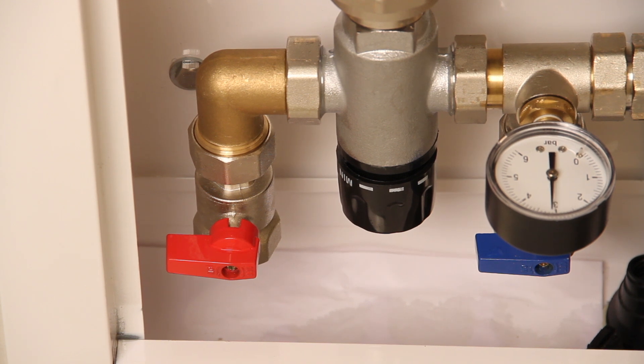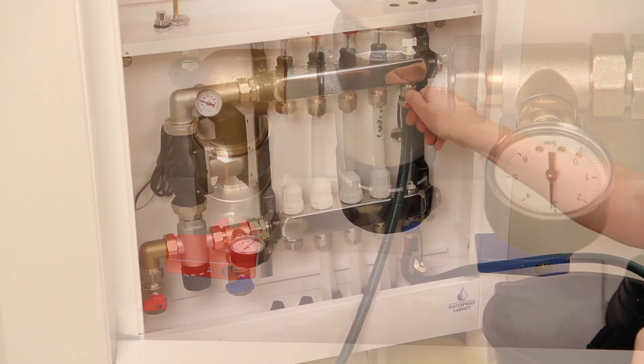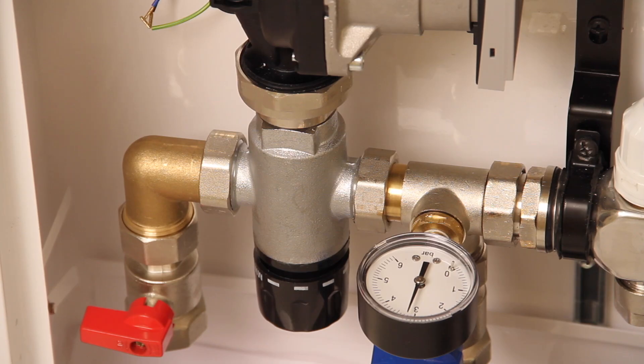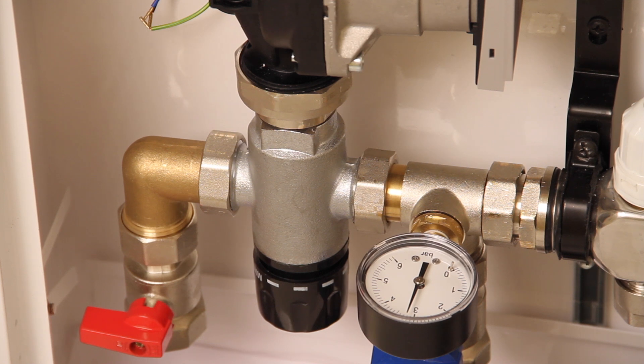Allow the pressure to rise to three to four bar, then close the red tap on the flow bar. Turn off the mains water supply hose at source and leave the system under pressure for a minimum of three hours.